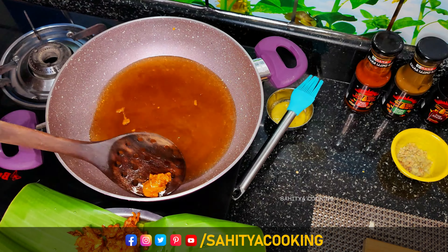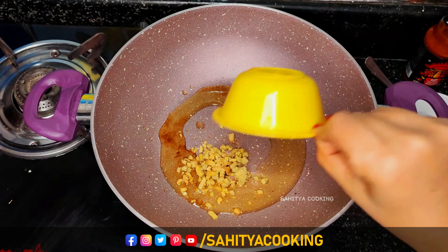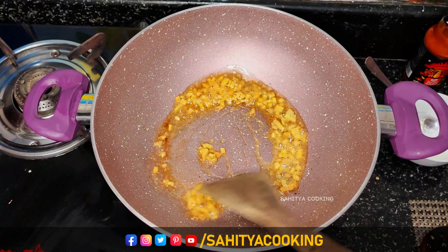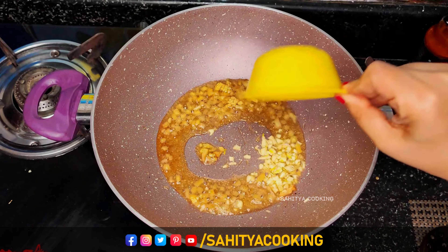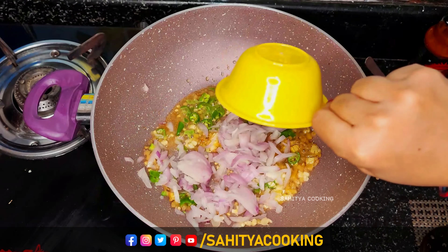Now take a frying pan and add two tablespoons of cooking oil. Add two spoons of finely chopped ginger and two spoons of finely chopped garlic.